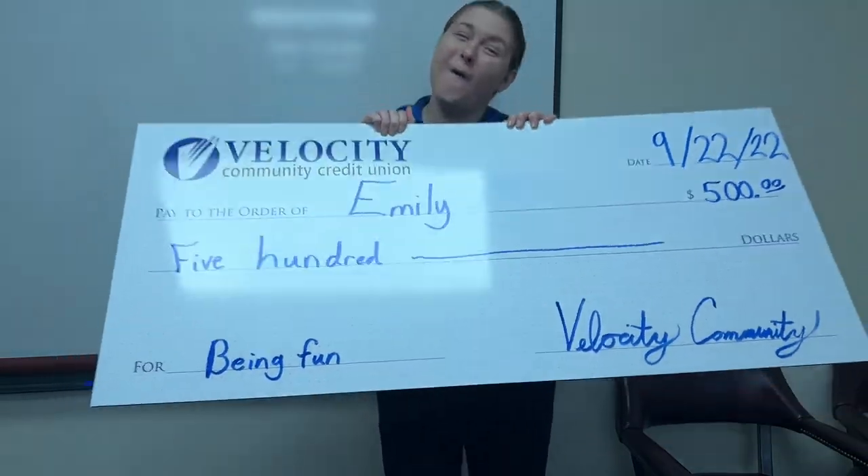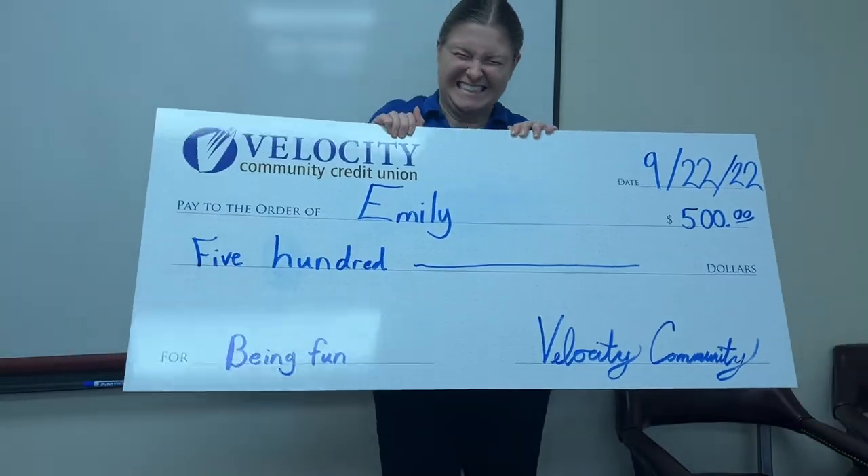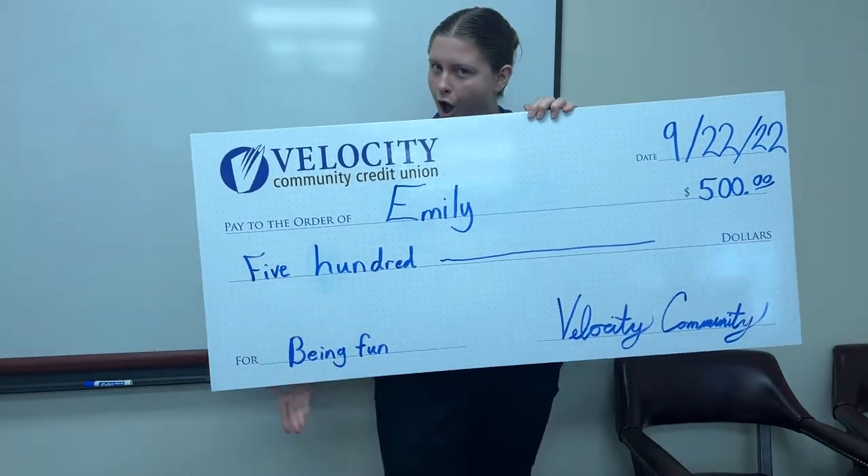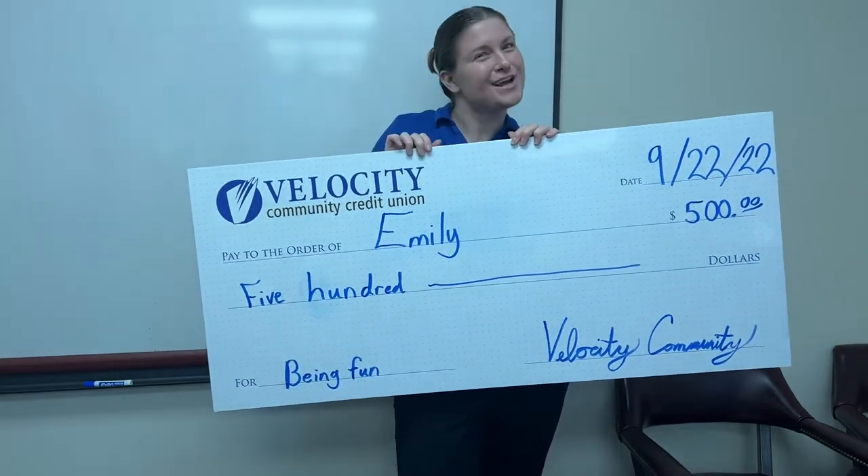Did you just get a big check but don't have time to drag it into the credit union? Use Express Deposit in your Velocity Community mobile app so you can focus on your me time.